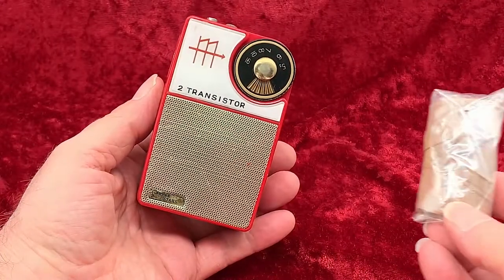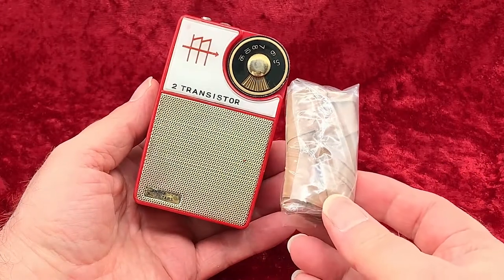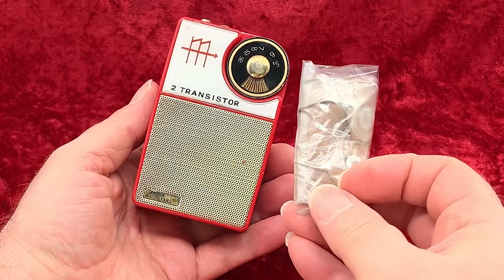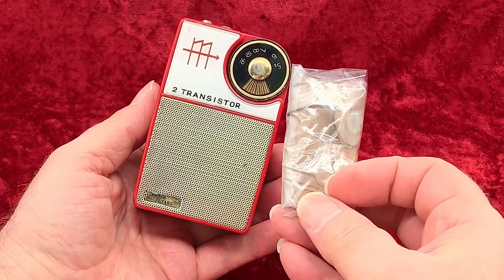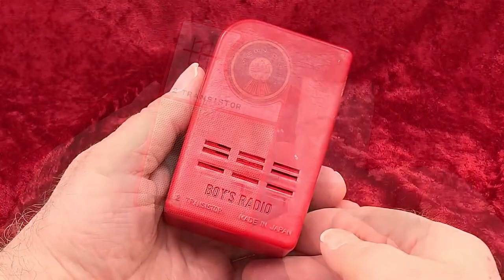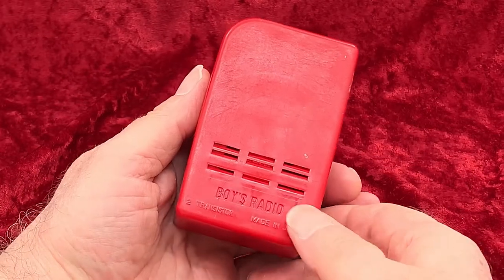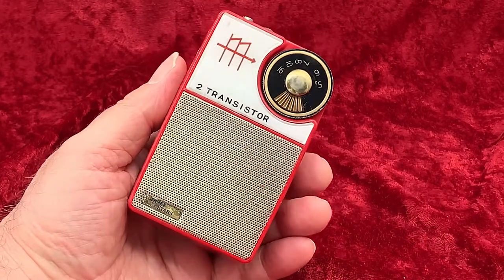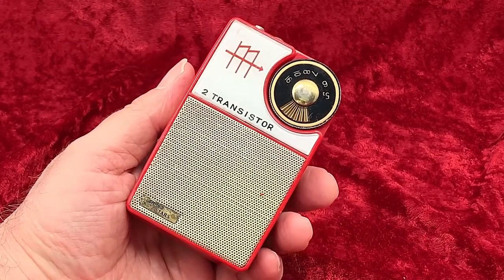And here's that vinyl case. Keeping it in a plastic bag prevents it from further harming the radio. In my collection, if there's any chance of contact between a radio and any wires coated with vinyl insulation, like earphone wires, antenna wires, and power cords, I keep those wires wrapped up in their own plastic bags.